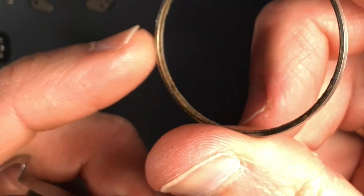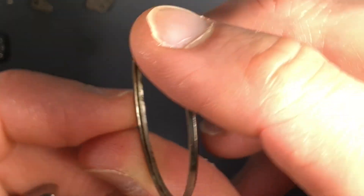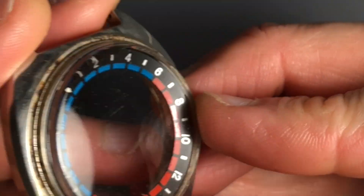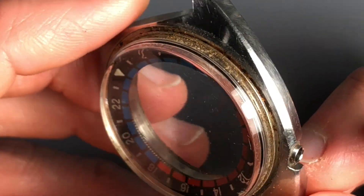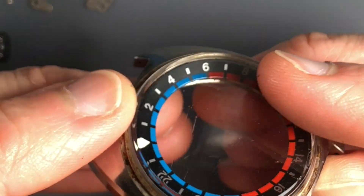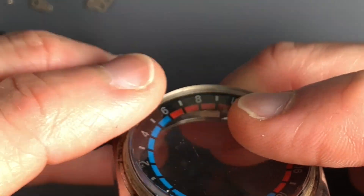Let's take this bezel off, and then we'll pop that crystal out and have a look at this inner bezel and the rest of the case components. Here's our bezel — just a snap-on design. You can see there's some grime, dirt, decades of whatever in there. We'll get that nice and cleaned up too. And again, where it meets the case, you can see more of the same there. This crystal actually is in pretty good shape for its age — it looks to be the original. But let's get that off and take a look at that inner bezel.